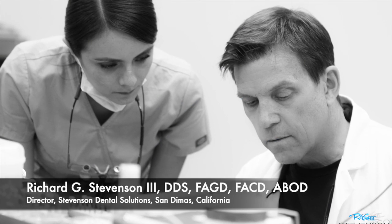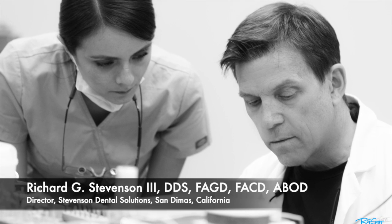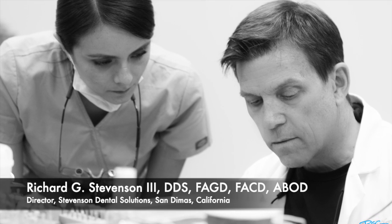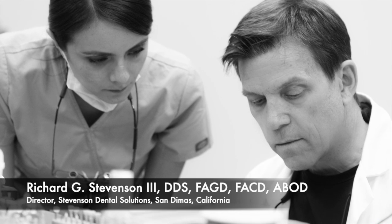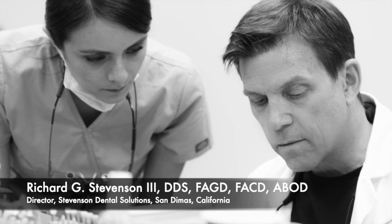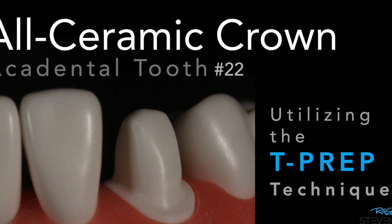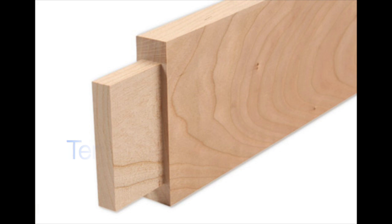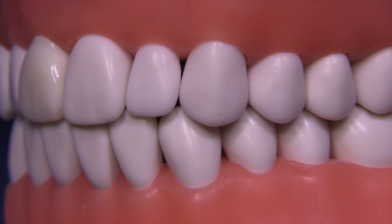Hi everybody, I'm Dr. Richard Stevenson and I'm the director of Stevenson Dental Solutions in San Dimas, California. We are a teaching center dedicated to excellence in hands-on skills and improving your overall knowledge in dentistry. Today we're going to cover the all-ceramic crown on tooth number 22 utilizing the T-prep or tenon prep, where I leave little fins to help guide me with the reduction.